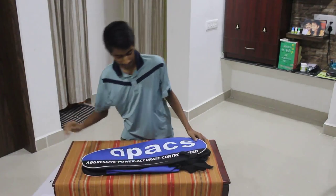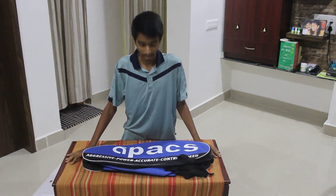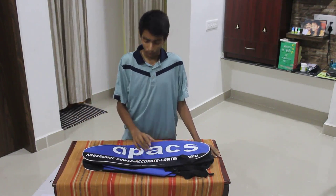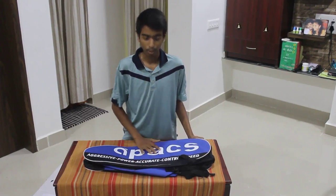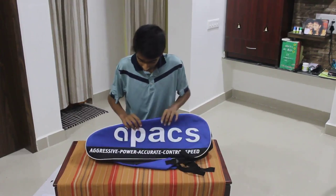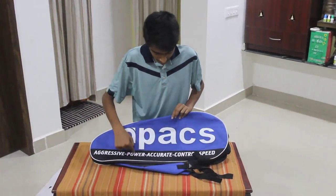It's not only the badminton racket — we have a kit bag and also a t-shirt, and all this for 2,125 rupees. So let's get into it.